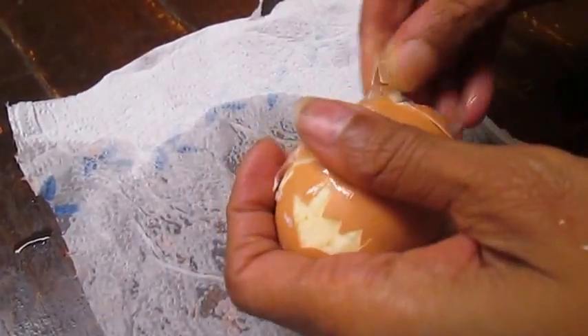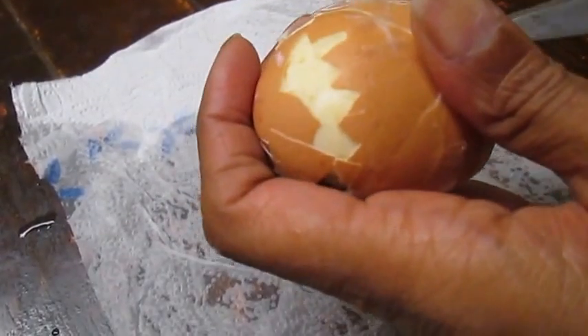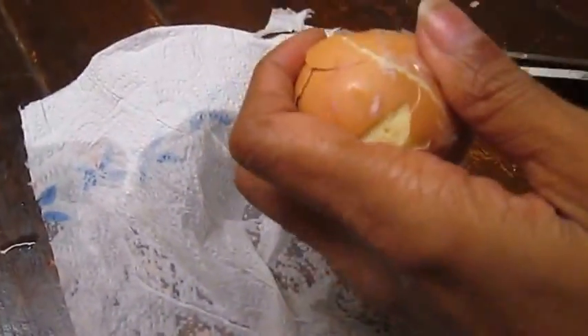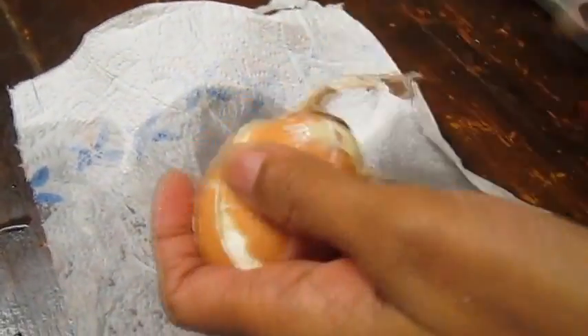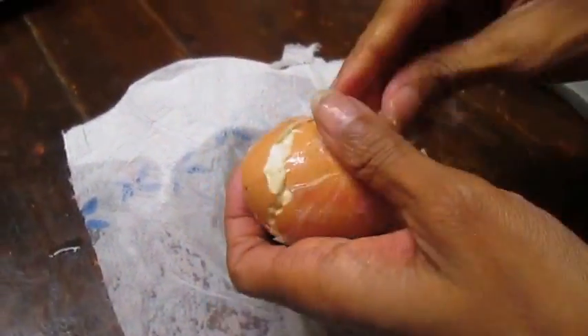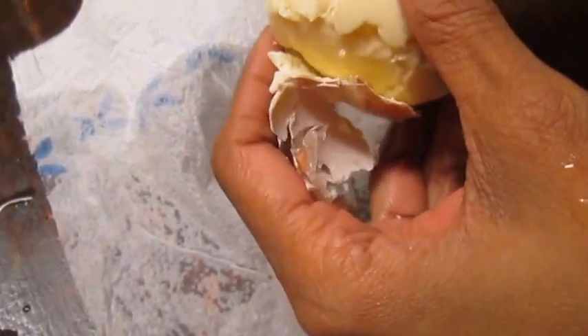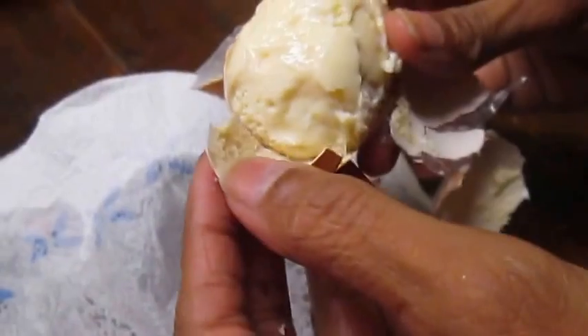It looks a bit yellow but it's very hard to see. The sellotape is a bit tight, so we've got some scissors and cut it open.